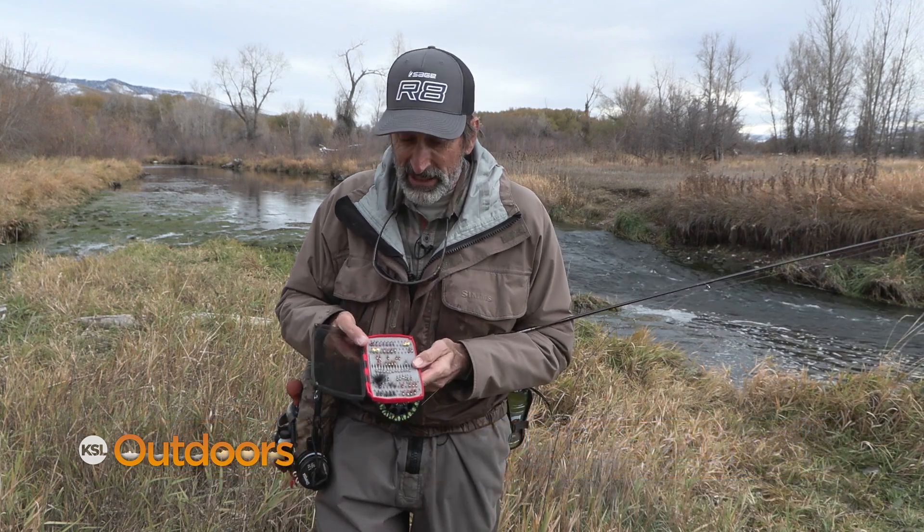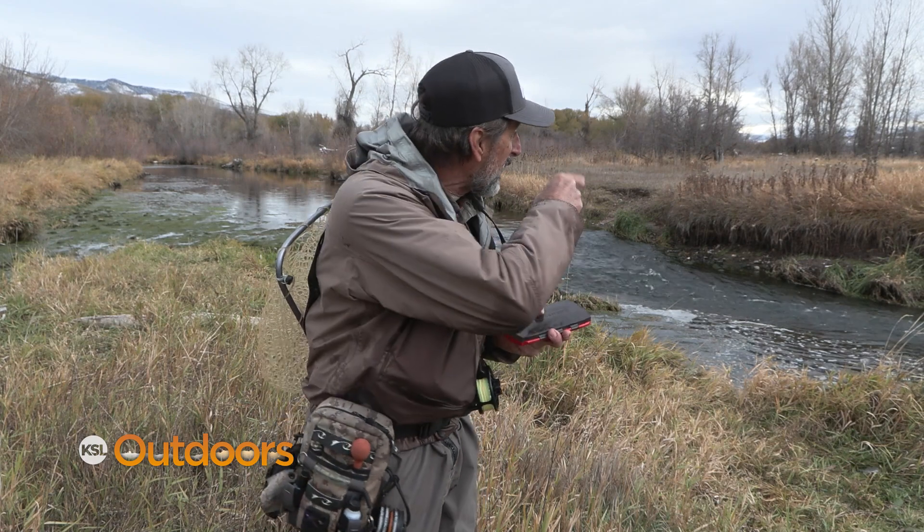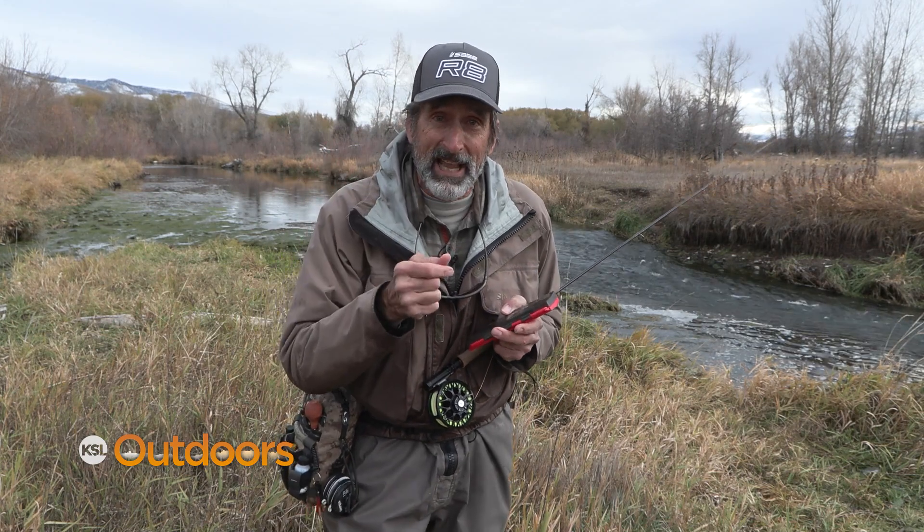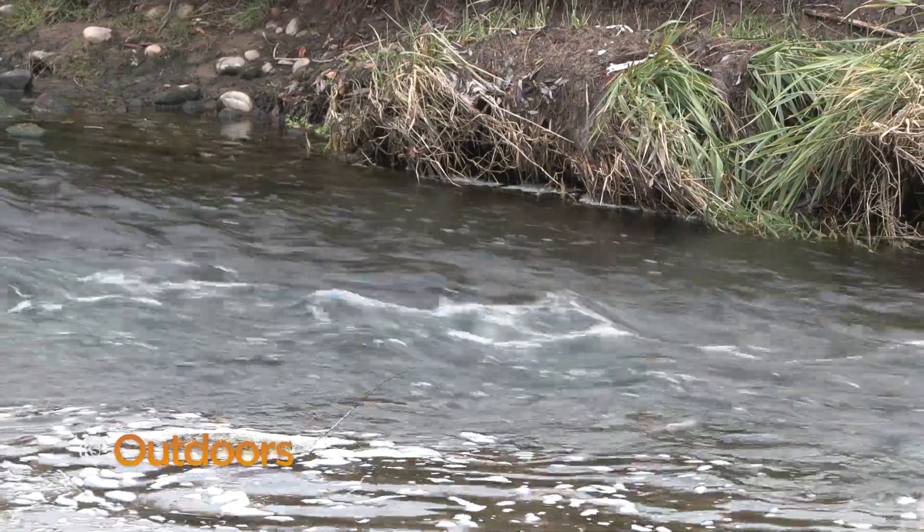We've had a really good day today and these flies have worked, but it's because we put them in the current. You've got to pick the currents and see how tiny some of these seams are. You've only got a spot this wide and you've got to drop your flies into that. The accuracy really helps.